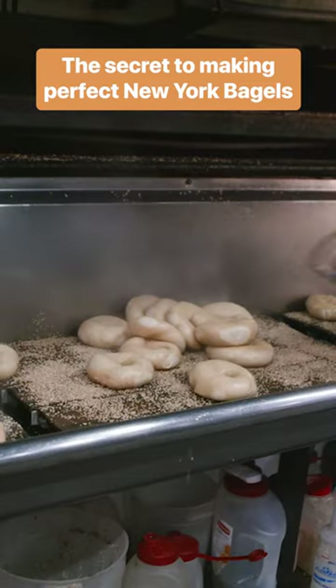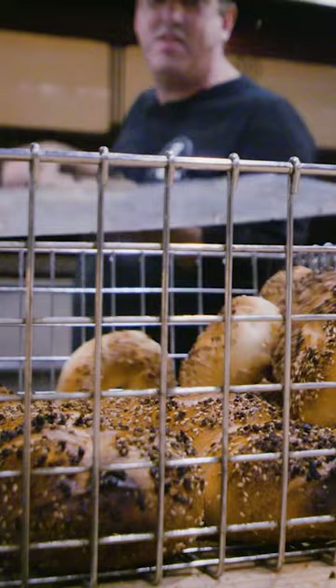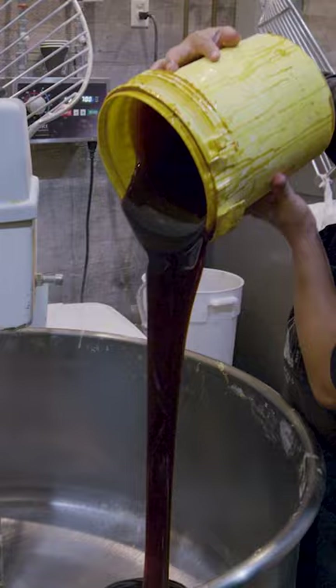We visited Utopia's Kitchen in Queens, New York to see how it prepares its bagels in such big batches. It all starts with a 41-year-old dough recipe that uses barley malt. Most stores that make bagels today use brown sugar, but to make a good quality bagel, you need this ingredient.